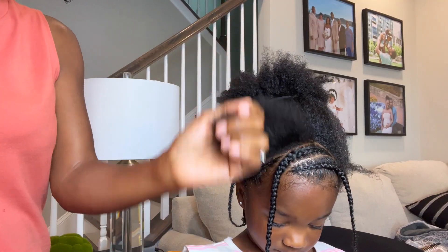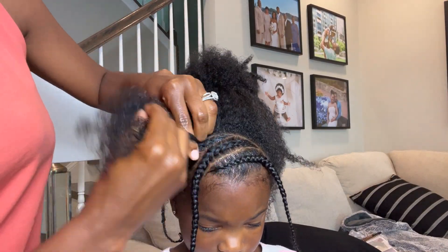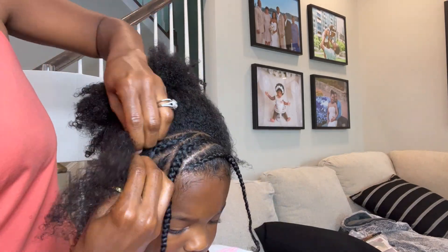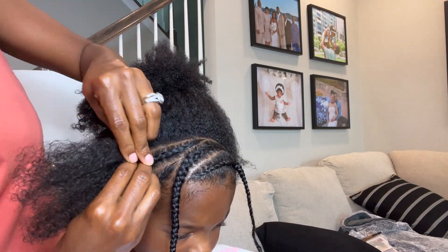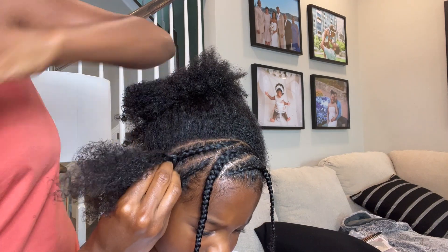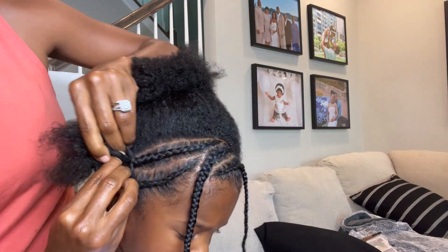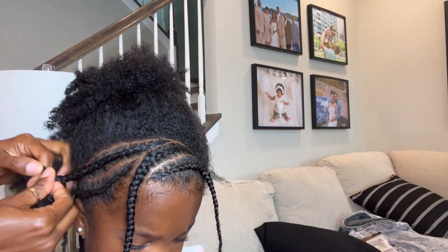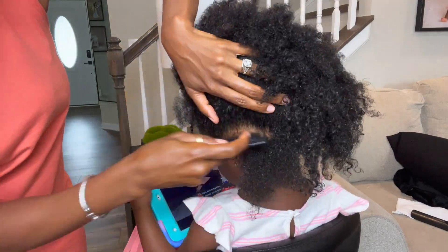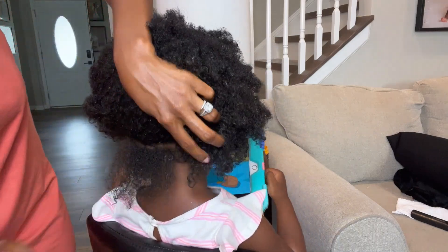The thing about braiding your child's hair yourself is you have to make sure they're distracted. A lot of times I'll have snacks for Kami, her favorite show on, or her iPad, or both — just to keep her distracted because she has to sit there for a while since these braids take time. You have to detangle and put the product in and all that. Make sure they're distracted, and don't do it right before they eat or when they're tired or need a nap. For me, I do it after her nap — she's had lunch, she's happy, and she has her snack. That way she sits comfortably, even though it's time consuming.